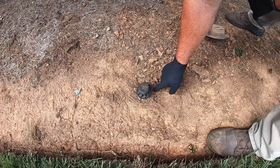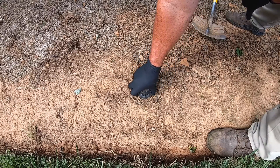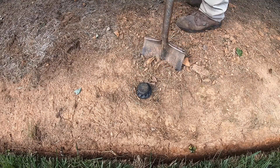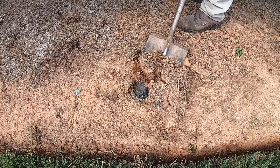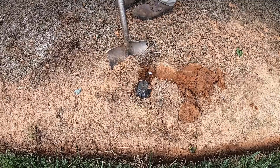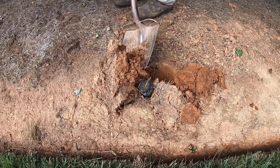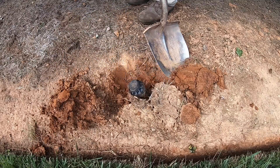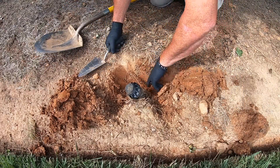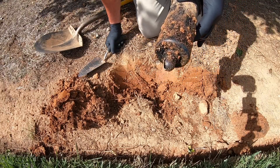The water was kind of oozing out right around here, so chances are it's broken off right below the irrigation head. When I pull it, it's kind of loose. I don't want to go digging too much because I don't want to create more damage. Look — there it just kind of snapped off. There's my problem right here.